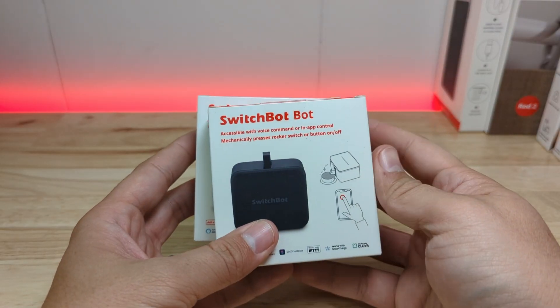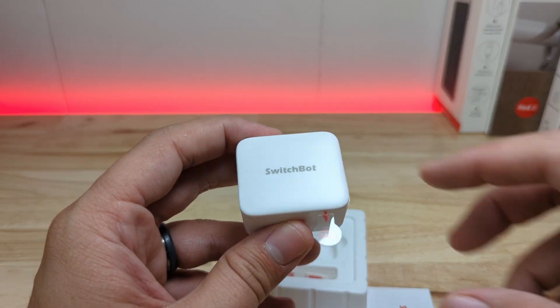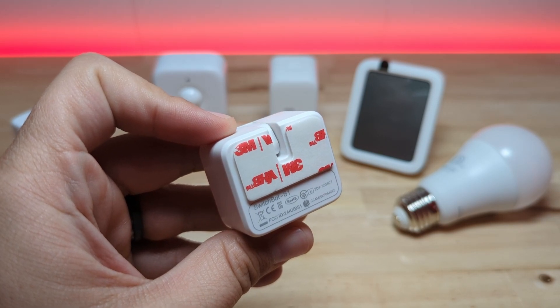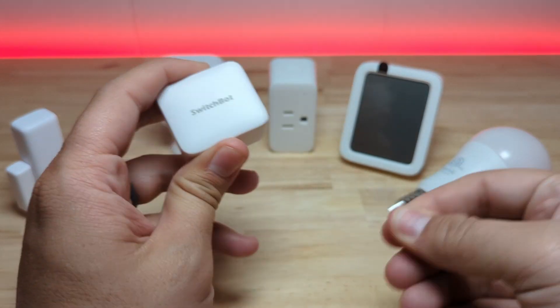The next device is the SwitchBot bot, which is one of their more popular products — in fact it's actually the first product I ever heard about from them and I think it was their first product ever. It's a tiny little bot with a motorized finger that has two actions: extend and retract. It can be used for manually pressing buttons, light switches, etc., and even comes with a sticky pad attached to a loop that can both push and pull. This one comes with a CR2 battery, so you may want to start stocking those. As soon as you pull the battery isolator tab it will be discovered by Home Assistant and you can add it.